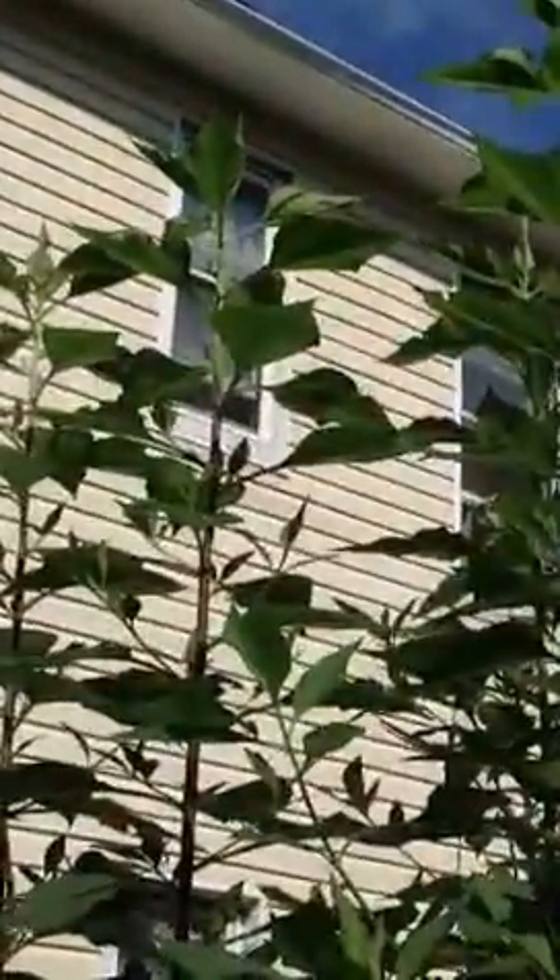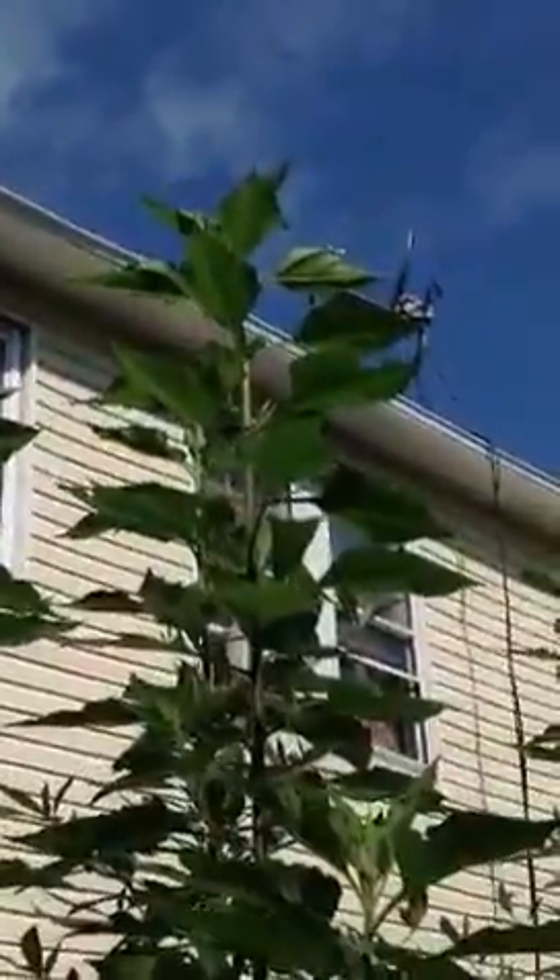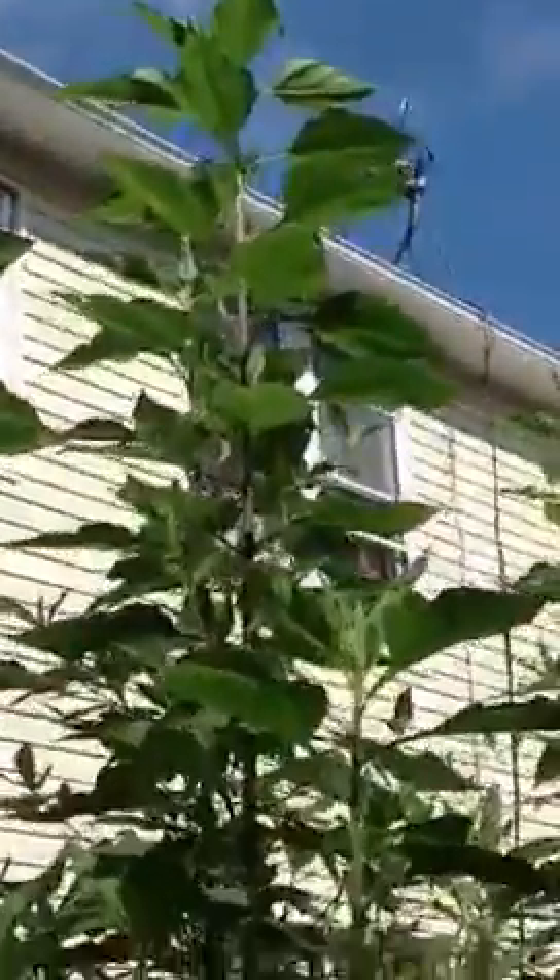It's called Jerusalem artichoke — you should check it out sometime. It's a wonderful plant. It stands about 15 feet high, and that one close to 30 feet. Jerusalem artichokes — it's like a freaking forest in there. These things are pretty hearty and pretty good.